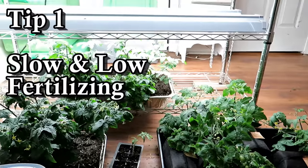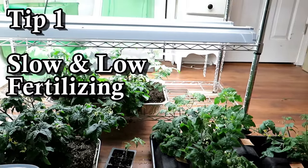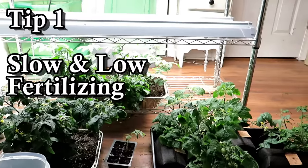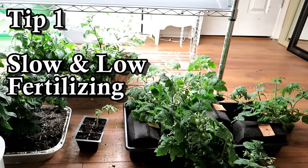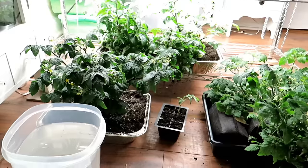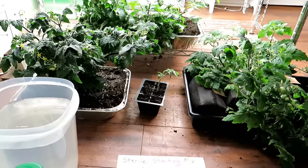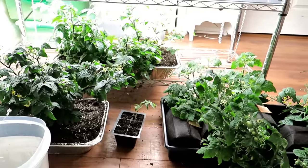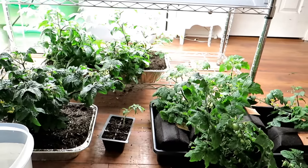So the first tip: slow, low, steady amounts of N, P, and K. By going slow and low, if your plants turn a little bit yellow, you know it's probably from not enough nitrogen, so you give them a little bit more fertilizer. You want to stay low, and if you have problems, you give them a little bit more.